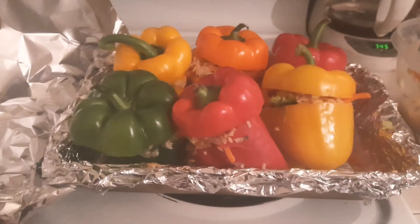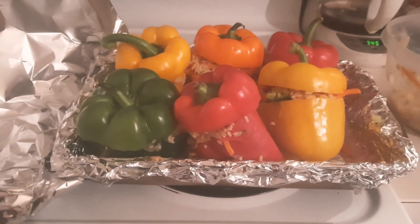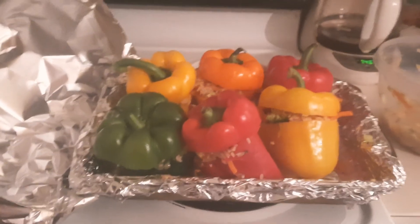Hopefully this is something you can try. You can put whatever you want in it — meat, cheese, tomato sauce — however you want to make it. This is just the way I'm doing it. It's going to look like that once cooked, and in about an hour it should be time to eat. Thanks for joining me — see you in my next video!